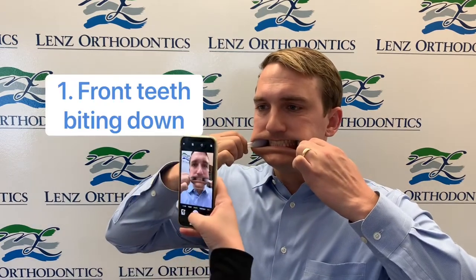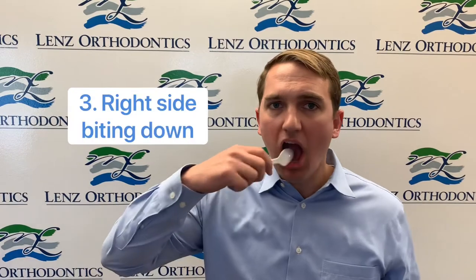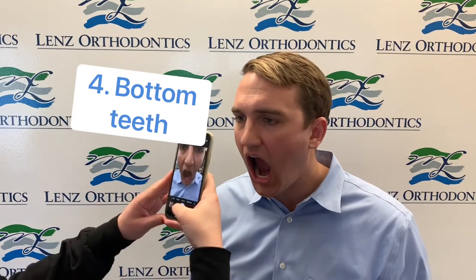Now we're gonna take pictures of our teeth. We're gonna use the two spoons, and we'll use the back side of the spoons towards our teeth. So that was the picture of the front biting down. Now we're gonna do the left side and the right, and the bottom teeth, and the top.